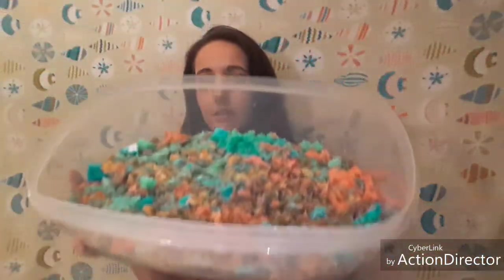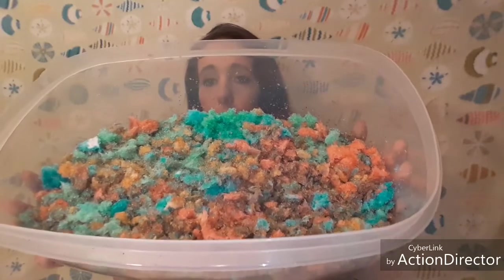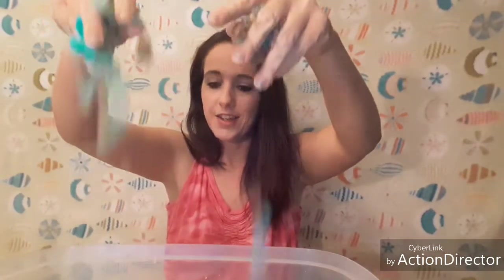So there you have it — there's our rainbow diaper snow. This is super easy to make and really fun for kids to play with. And if you like this video, don't forget to subscribe and hit that little bell notification so you get notified whenever I put up new videos. If you have any suggestions on what to do for videos, go ahead and leave that in the comments. Everybody have a great night. Bye!